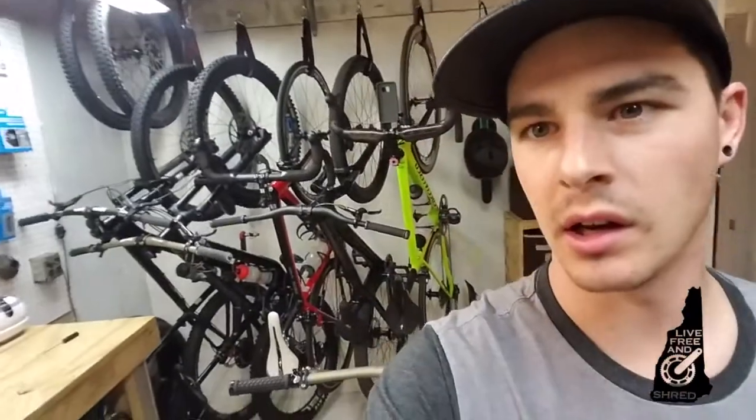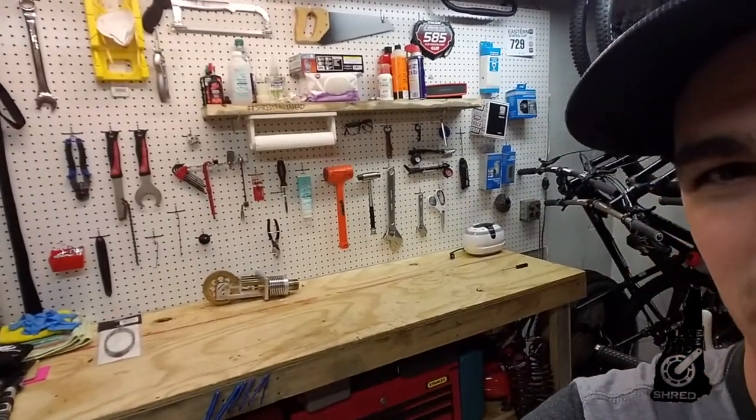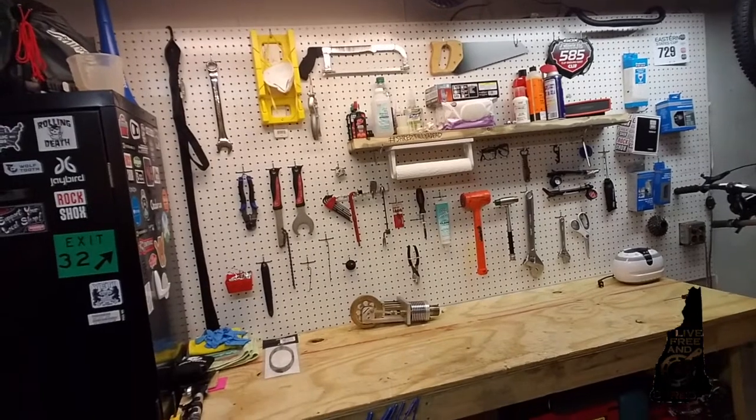Thanks for watching this video. I hope that you can make your space a little more workable, like I have. Pegboard is another huge thing that makes a huge difference in tool storage and visibility.